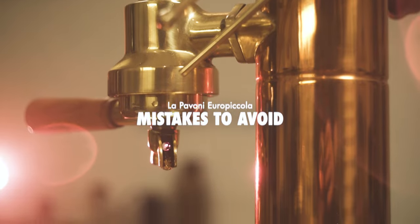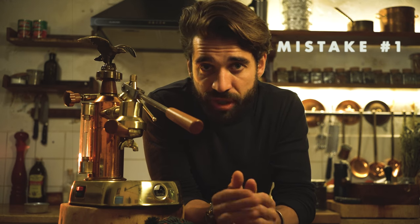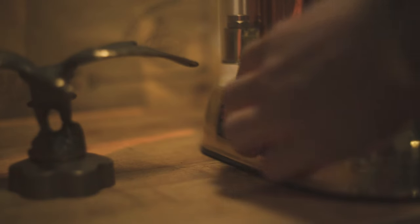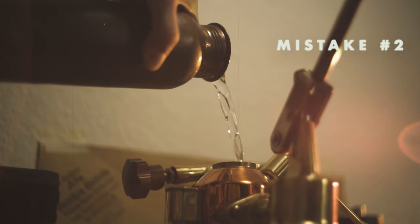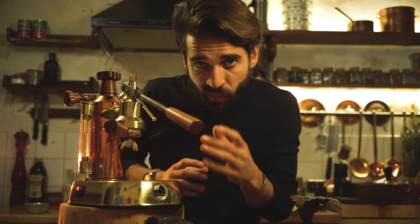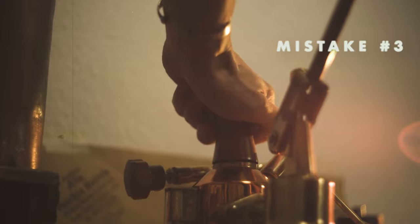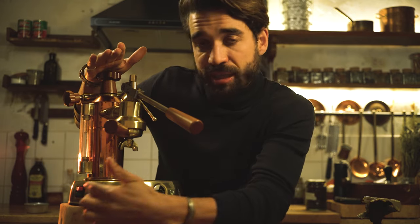Here are some common mistakes to avoid when starting out. Don't let it overheat — this is not the kind of machine you want to leave turned on all day. It gets extremely hot, the group head included. What I recommend is that you turn it on, and once the green light turns off, wait three to four minutes more, pull your shot, and turn it off. Don't fill it up with too much water — there's a gauge, don't go past the top. If you do, it's going to start spitting out water from all directions. Don't open the tank when it's hot — this is the most important mistake to avoid at all costs.